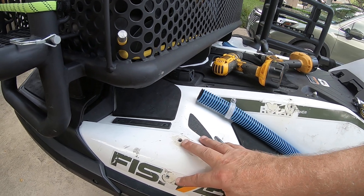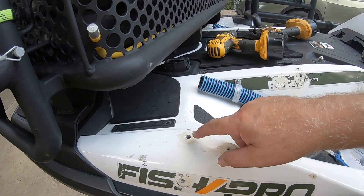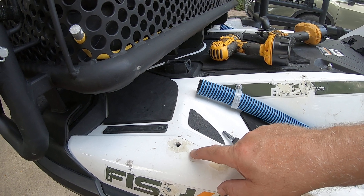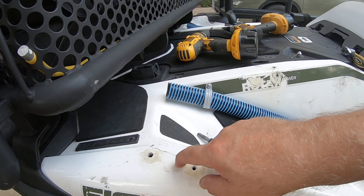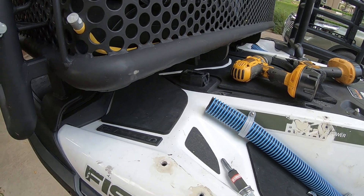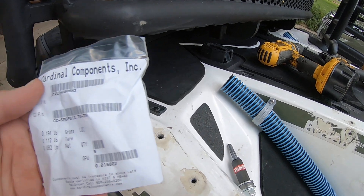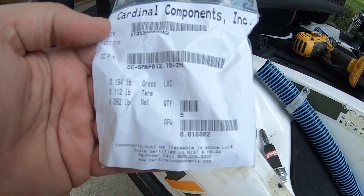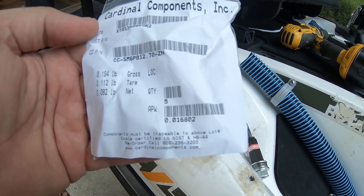I contacted the rivnut manufacturer and asked about putting the rivnut in fiberglass, and they got me hooked up with the right type. The body hull fiberglass is about three eighths of an inch thick — that's about 9.8 millimeters. You have to specify a rivnut with the proper grip range. These have a grip range of about half inch down to a little less than three eighths of an inch.